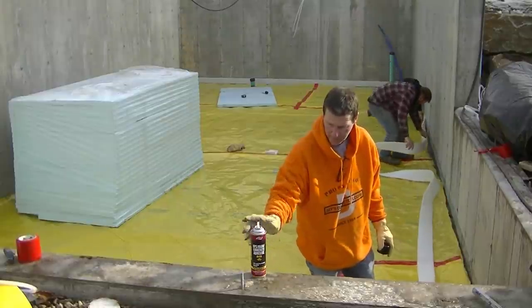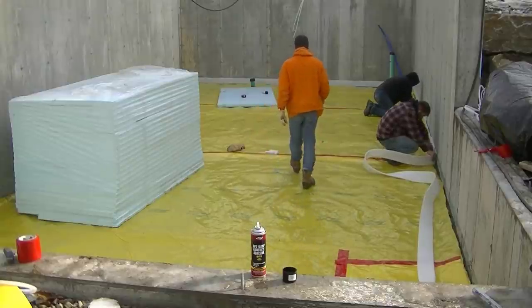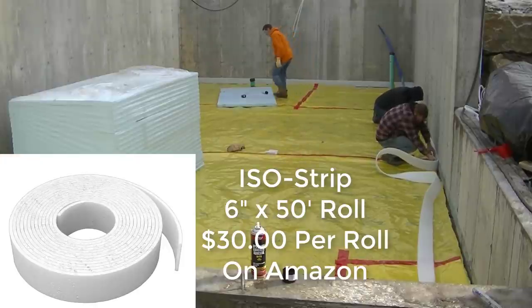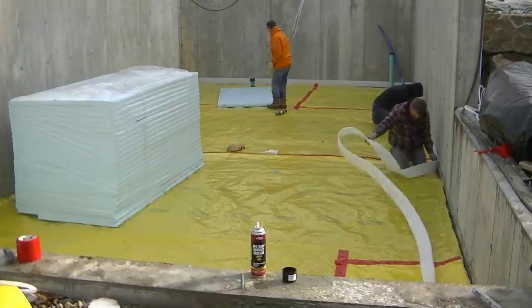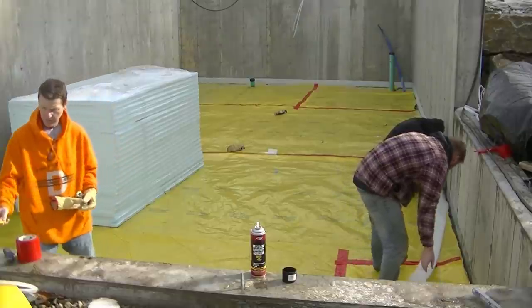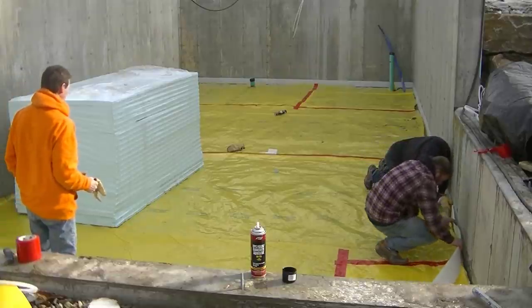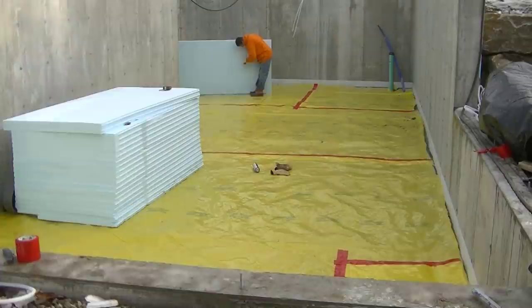We give that adhesive spray about 30 seconds to tack up, then we stick the foam on. Today it's pretty cold out. The foam we're using is ISO strip — you can get it on Amazon or at most local concrete supply stores. It comes in four-inch, five-inch, and six-inch widths; we're using six-inch today. This is to isolate the concrete floor away from the wall so it doesn't bond to it — everything can move independently of each other.